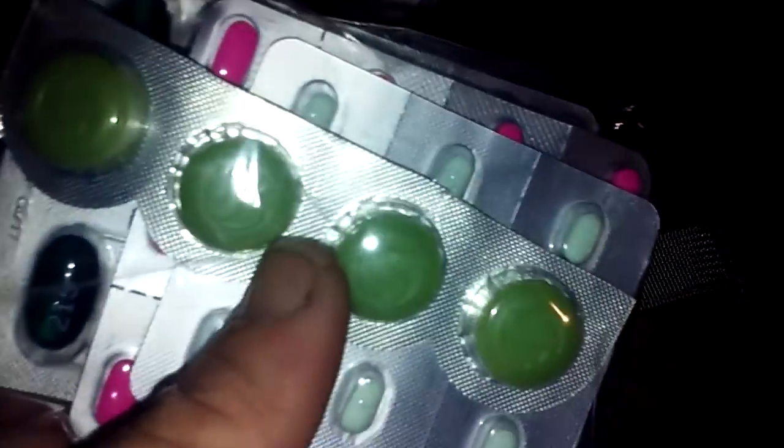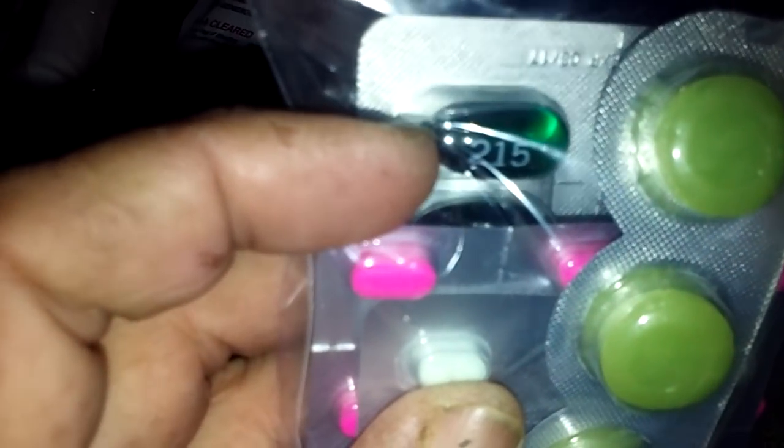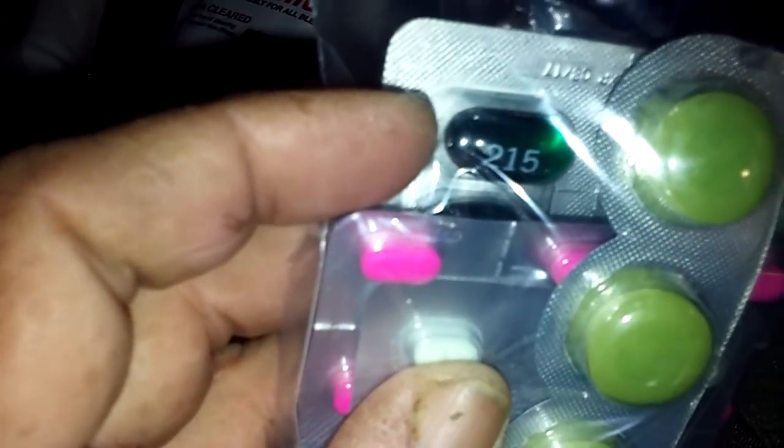Some throat lozenges for a sore throat, anti-diarrhea pills, Benadryl, generic NyQuil for colds, and two packs of Tylenol.